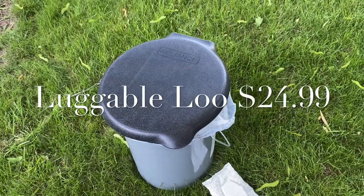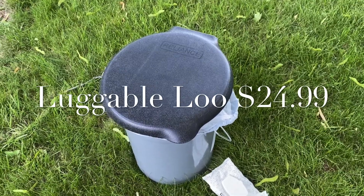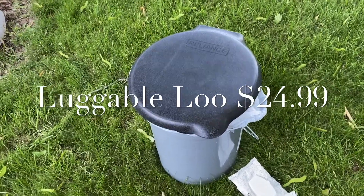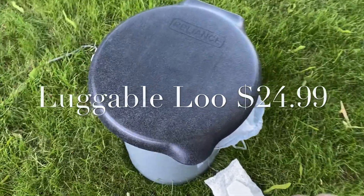This is called a Luggable Lou by Reliance and it costs together as a set $24.99, or you can buy the toilet seats separately.